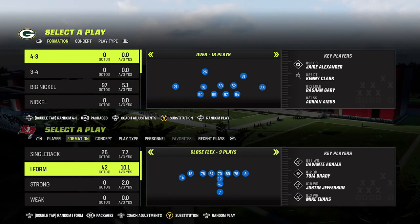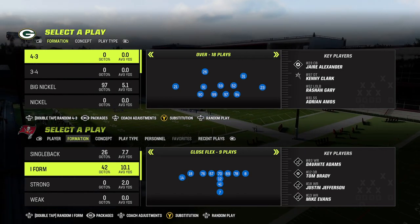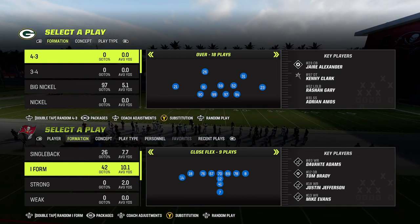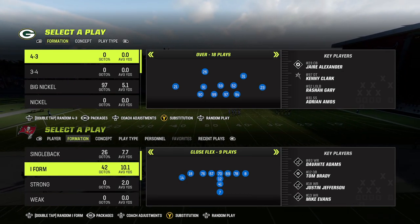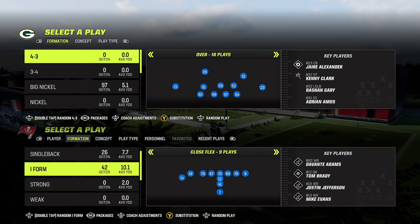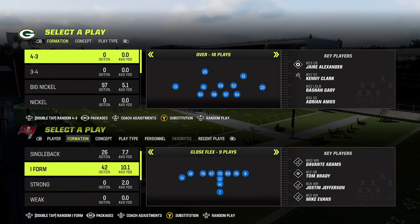So I went diving deep into some playbooks and came out with the Saints playbook — the I-form Close Flex. In this video I'm just going to break down the plays and the audibles. We'll go into the full play setup breakdown in other videos, but we're going to talk about the audibles, substitutions, and abilities. This will be a quick intro video and then we'll jump into the meat and potatoes in the next couple of videos.